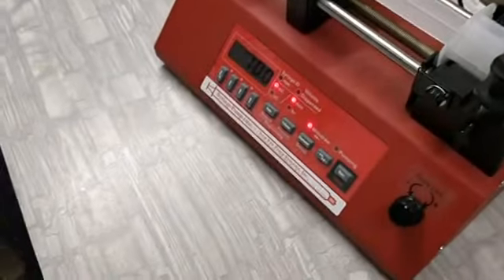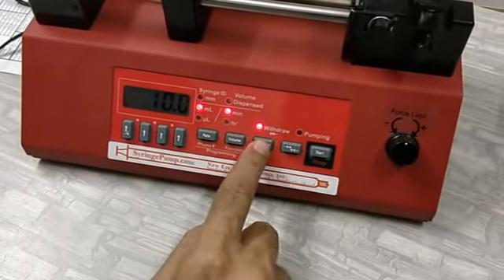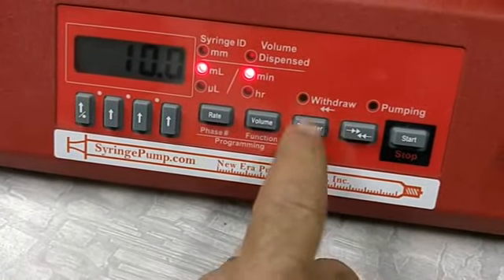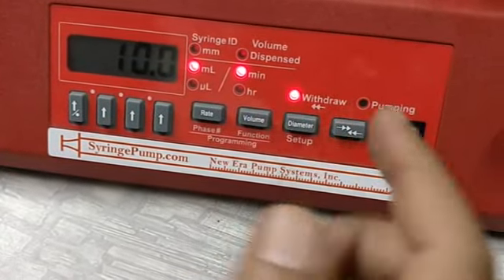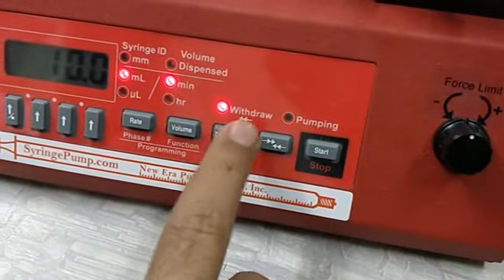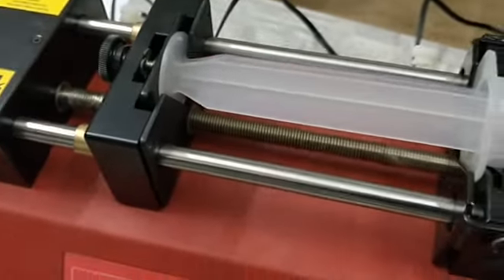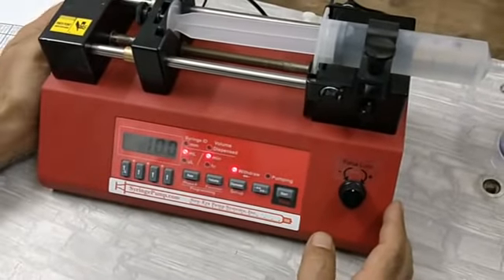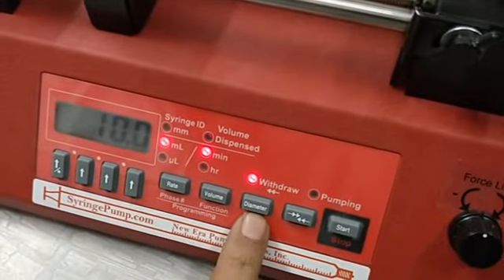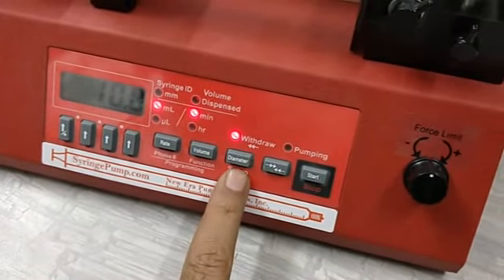Now we are coming to the operation. You can see there are four arrow keys and buttons for rate, volume, diameter, and a back/forth arrow that decides whether the pump infuses or withdraws. Pressing it once enters infusion mode; pressing again enters withdraw mode. Holding start/stop for longer in withdraw mode will perform the purging function, and releasing it stops immediately. The first important thing is to enter the syringe diameter, because with the diameter the pump calculates the correct speed to deliver the accurate volume — it calibrates the volume using the diameter.